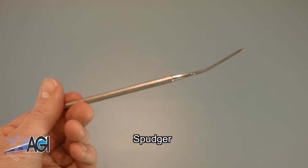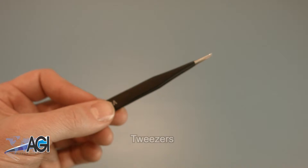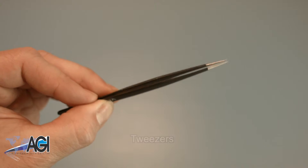You can use either plastic or metal, whichever you prefer. If you have tweezers, you might also want to have them handy, as they may be useful when dealing with small parts.